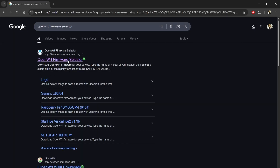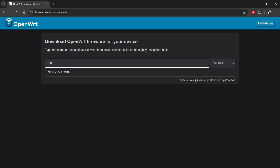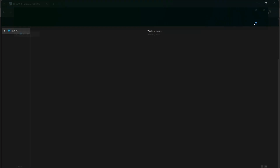Now you will need to go to the OpenWrt firmware selector website and download the required firmware for your device. Always download the factory firmware if you are installing from the stock firmware. Now here I have downloaded that.